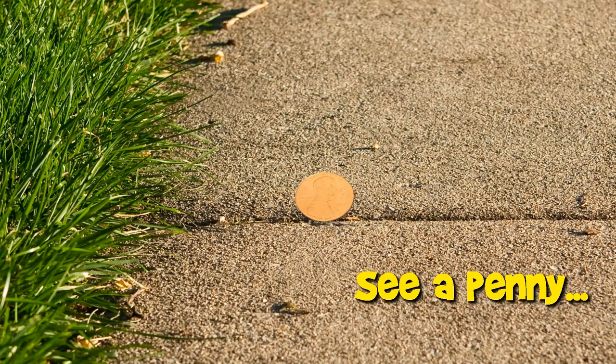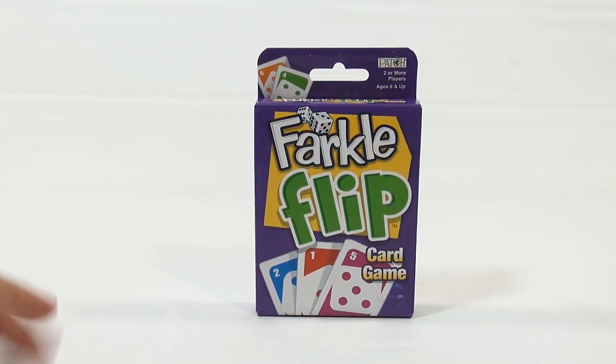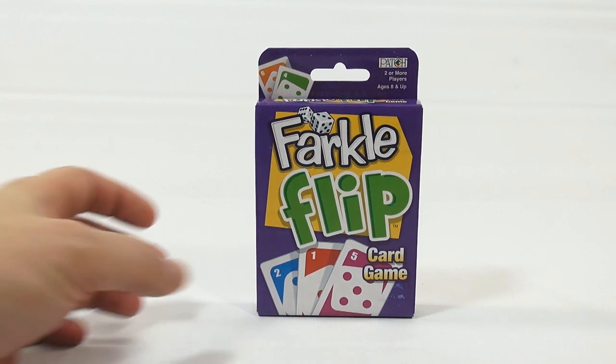You are now watching a Lucky Penny Shop product feature. Hey, Lucky Penny Shop here, and it is time for a game called Farkle Flip — it's a card game for two or more players, ages eight and up. It's a Patch game.